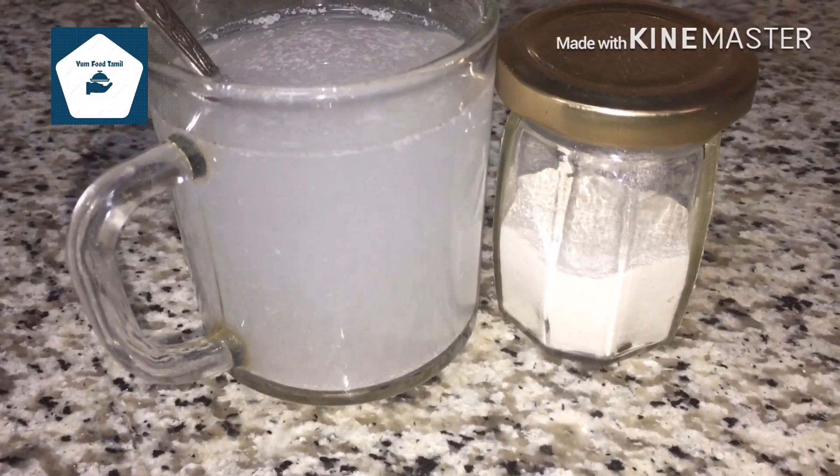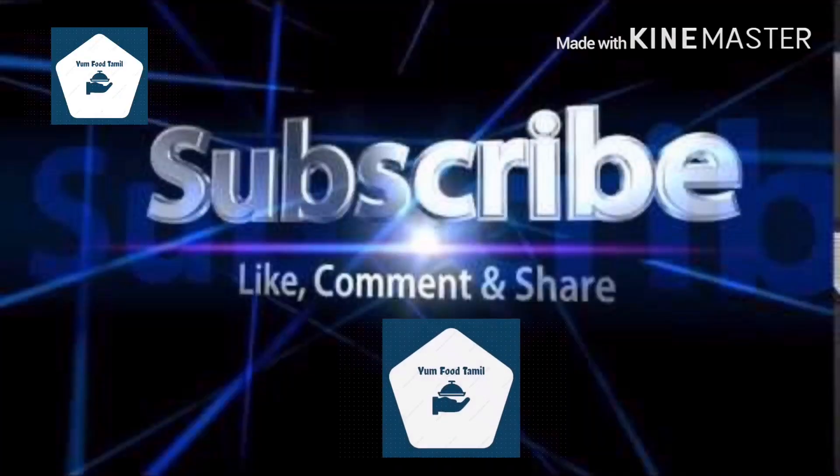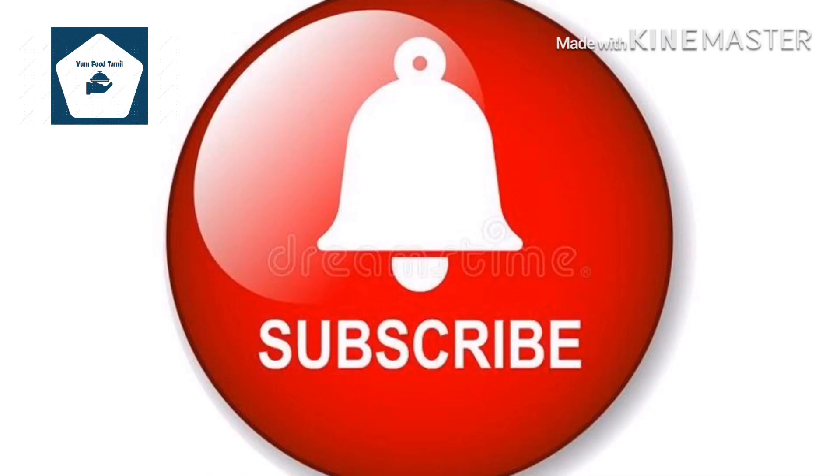Please like, comment, share and subscribe. If you like this video, please click on the notification.